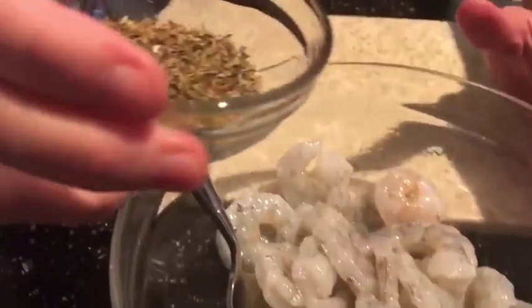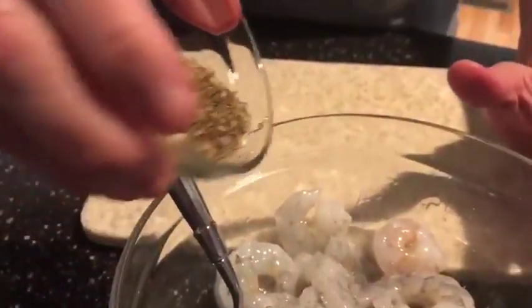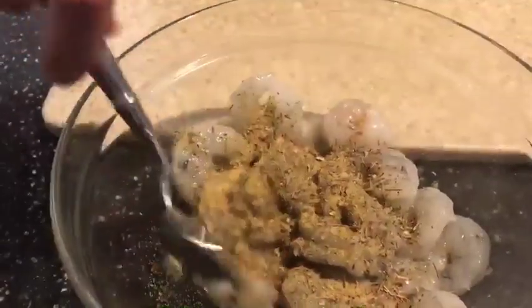I'm gonna take my seasoning — I have some seasoned salt, some oregano, and some thyme — and I'm just gonna sprinkle that on here and mix this up really good to make sure all the shrimp gets a little bit of that seasoning on it. Then we're gonna stick it in the air fryer.